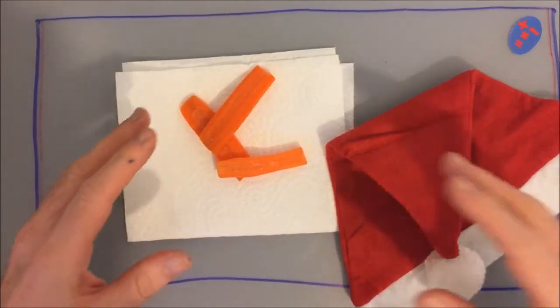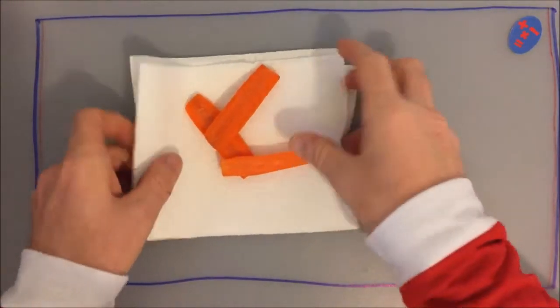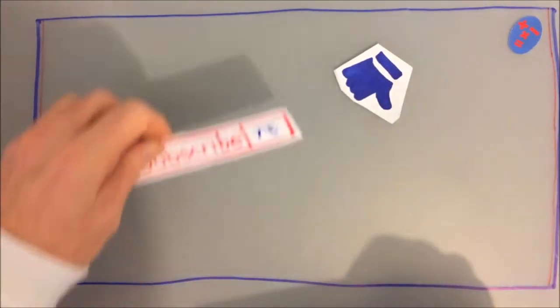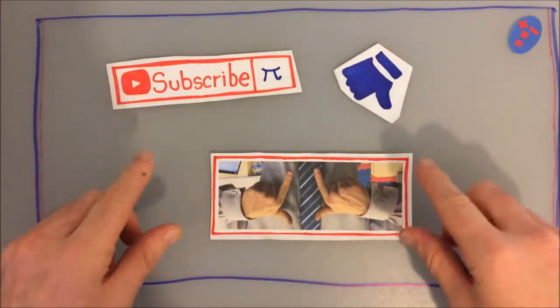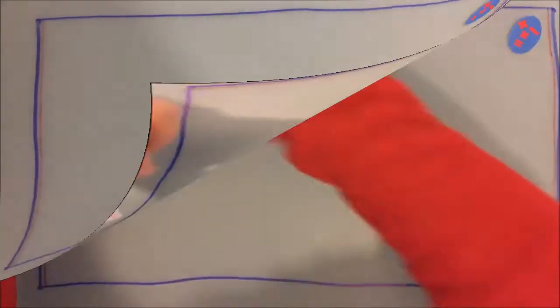Hi guys, welcome to my latest video. Sorry about the carrots and stuff, but I was literally just getting ready to feed the reindeer. Don't forget to like, subscribe, check out the link in the description above to a picture of some grips. And finally, before we start,